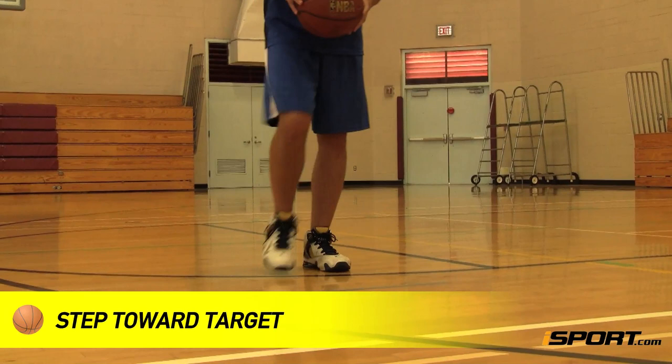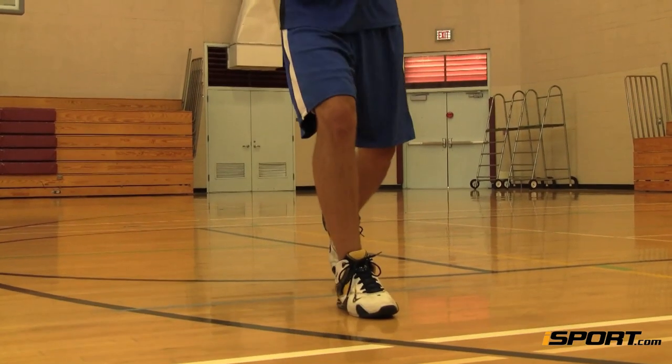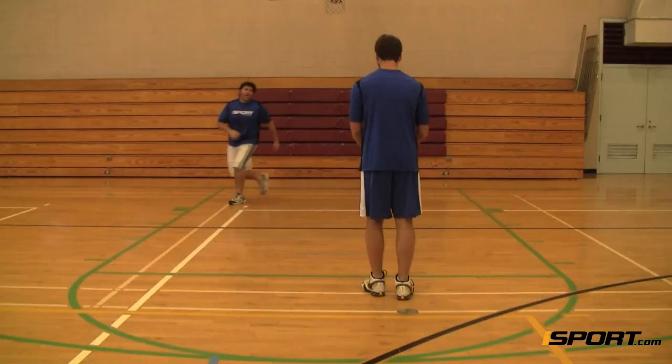As you begin the passing motion, step towards your target with one foot. You'll vary which foot you use depending on the situation, but remember to always step towards your target.